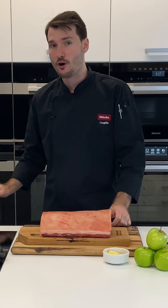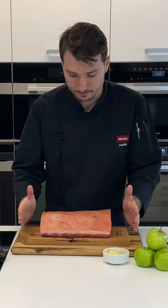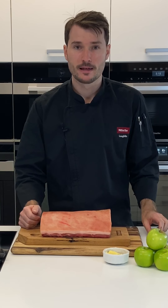The oven is preheating to 250 degrees on Moisture Plus and we are using one burst of steam. We'll pop this into the oven and give it one burst of steam. People worry that steam will affect the crackle, but what it actually does is render out all the excess fat in the pork skin — less fat means a crispier crackle. So it comes up excellent.